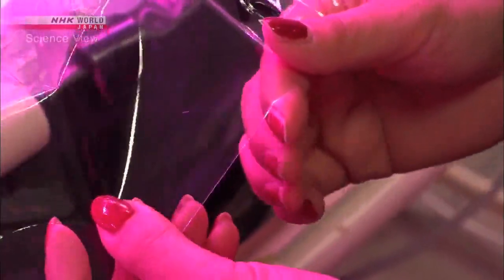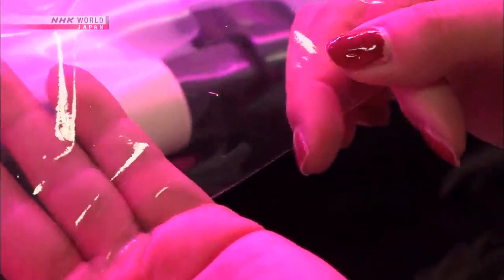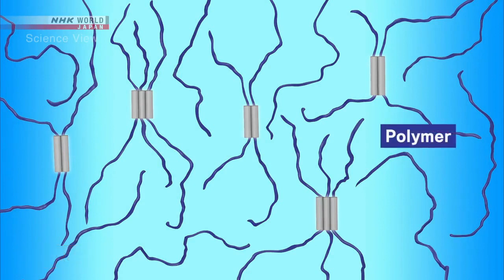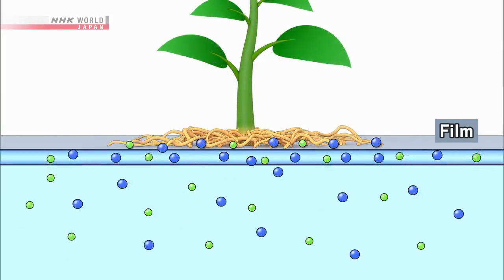Mori's film is made of hydrogel, a material also used in disposable diapers and contact lenses. Hydrogel expands and holds in water upon absorption. By crystallizing some of the polymer in it, Mori created a special film in which the amount of water and nutrients can be controlled. The film has nanoscale pores on its surface, and plants grow on the dry surface thanks to thin roots that grow through these pores to uptake water and nutrients stored in the hydrogel.